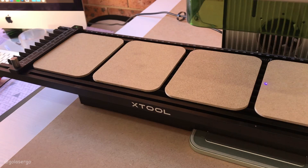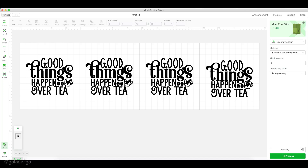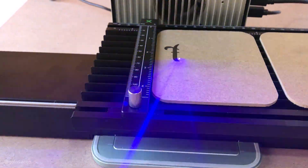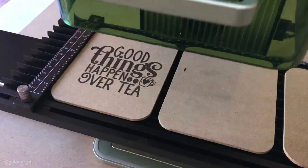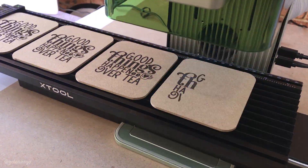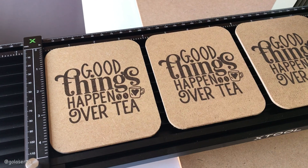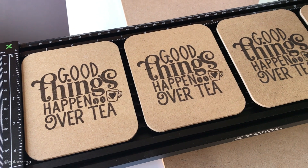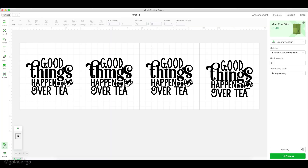Next we tried some batch engraving using four MDF coasters laid out on the slide extension. To space the coasters evenly we used a piece of wood measuring a quarter of an inch, and in the software you can see how we set out the text — the file came from Creative Fabrica. The coasters engraved beautifully; MDF always makes a lovely job for engraving. They all lined up perfectly except for the last one, which was slightly off due to a software alignment error on our part.